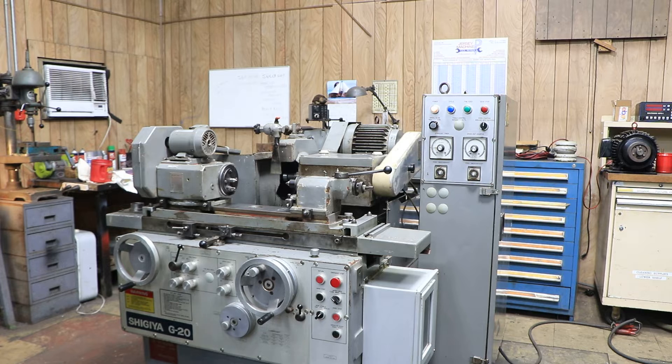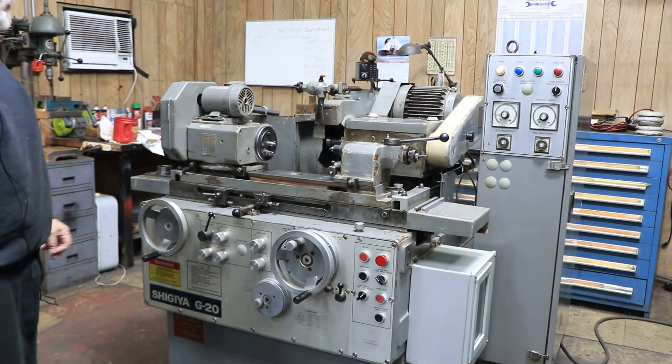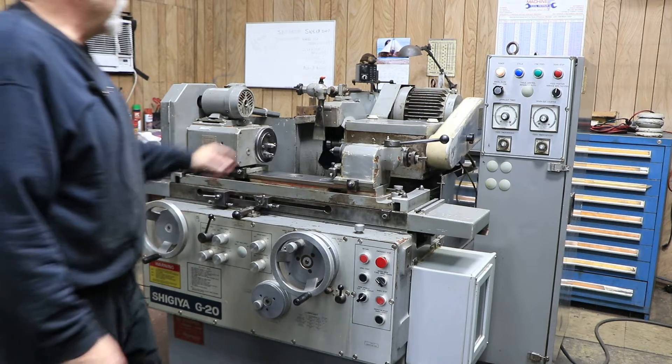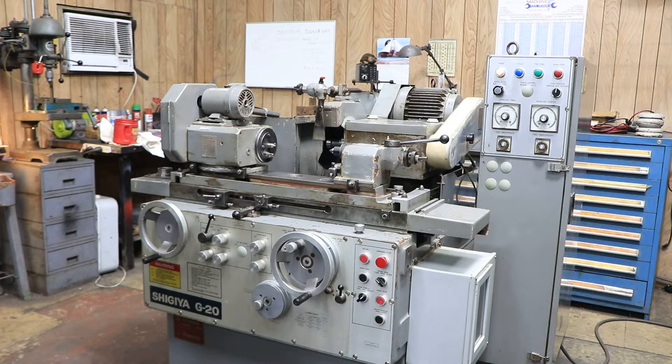It's currently wired for 230 volts, three phase. Behind the machine, the connections are for the hydraulic system and a special lubricating pump for the grinding spindle. This has a constant flow of oil going through the bearings.